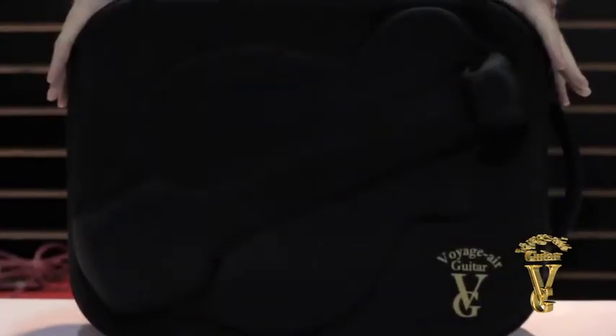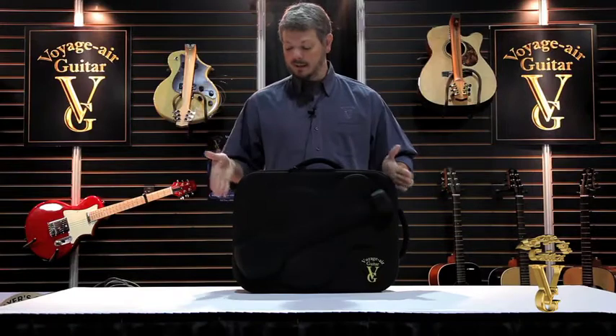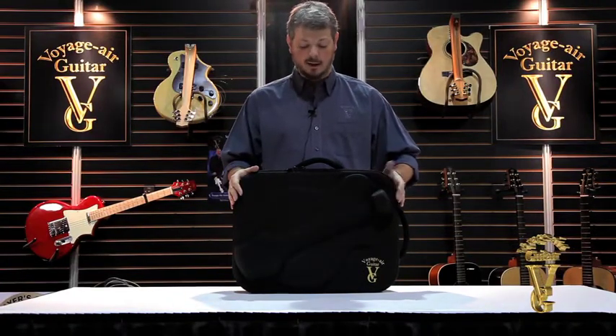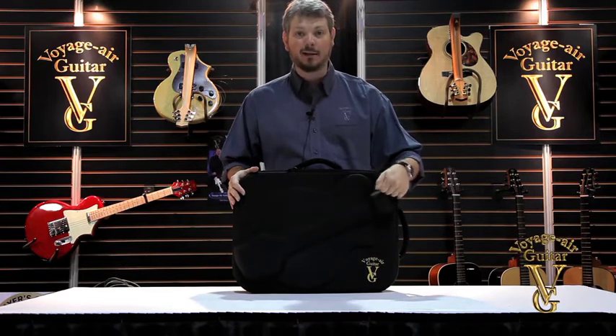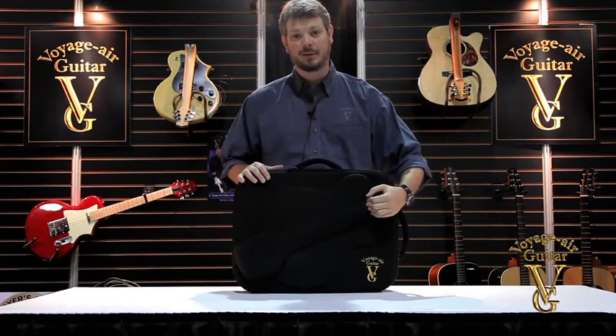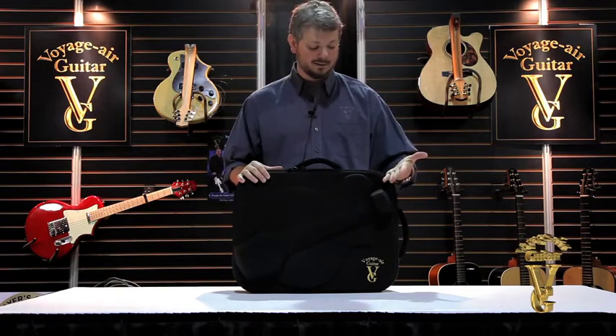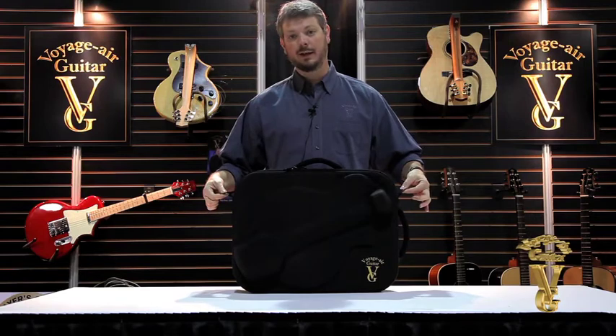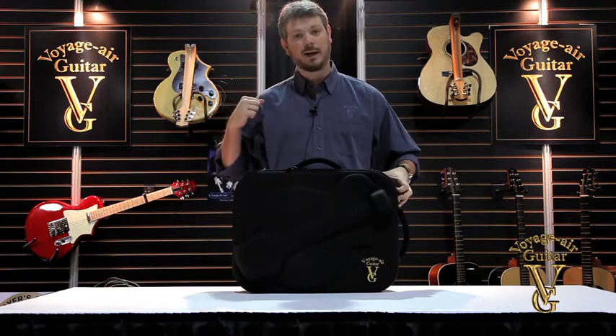The TransAxe case is built into a really small footprint — it's basically just an oversized laptop-style case. It features an EVA molded foam top, which is very rigid for impact resistance but also very light. It has a couple of eye holes here for a shoulder strap.